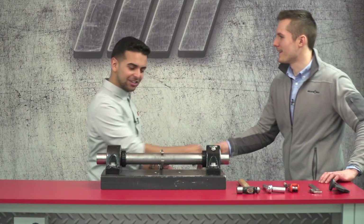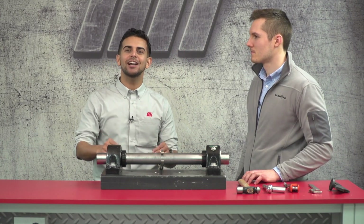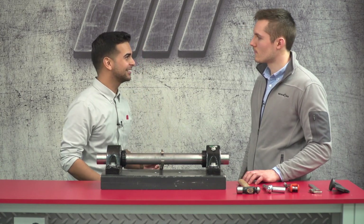Hello and welcome to another edition of MI How To. I'm your host Tony, and with us today is Chris Adamczyk from Rexnord. He's going to demonstrate the Sherlock adapter mount bearing system and show us how to install one. Today we're going to talk about how to install the Rexnord Sherlock adapter mount bearing and then discuss some of the benefits of using this adapter mount over different mounting styles.